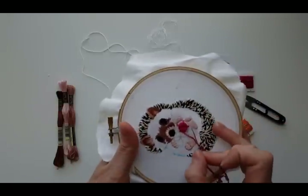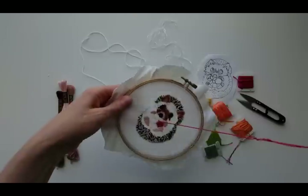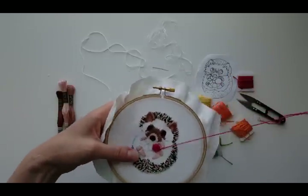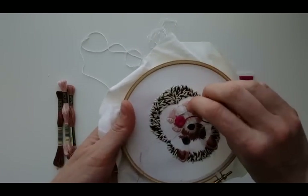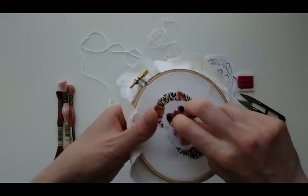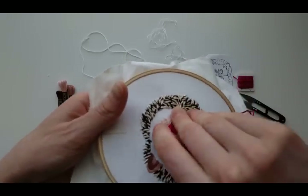I'm going to finish this up. For the daisy I'm going to do satin stitch — I won't show you that. Then I'll add some leaves on all sides and fill in any gaps with French knots. For the leaves you can do fishbone stitch — that's my favorite. But if the leaves are too small I just do satin stitch, because you're not really going to be able to see the detail anyway.